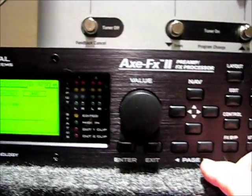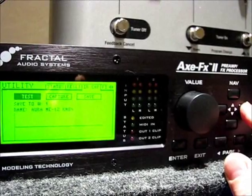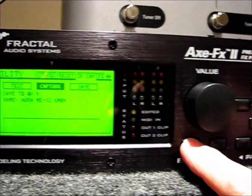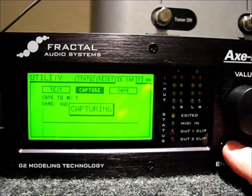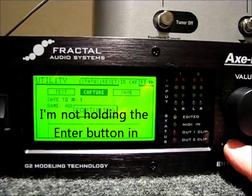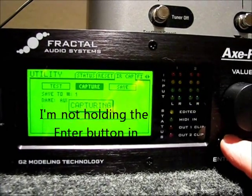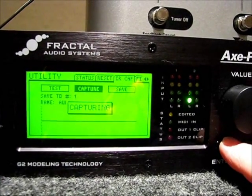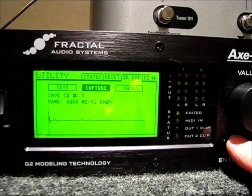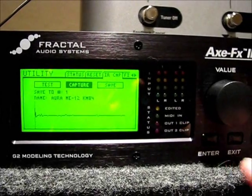Then you use the navigational arrows to navigate around this screen. If I press the right arrow, you see that moved over to 'capture' — capture is now selected. If I press enter at this point, it's going to go through this sequence 10 times, so you just sit and wait for that to happen. Now the capture went away — you notice this straight line turned into a squiggly line, and now it's ready for me to save that.